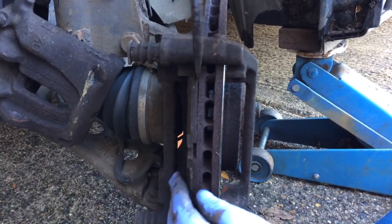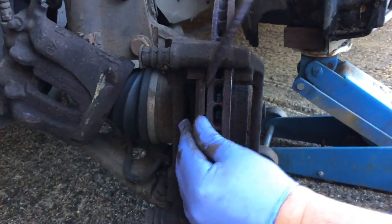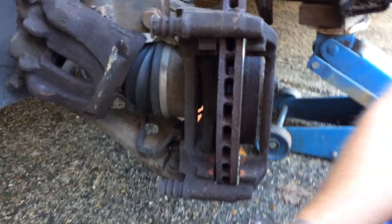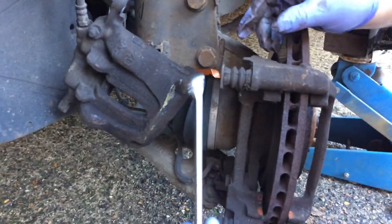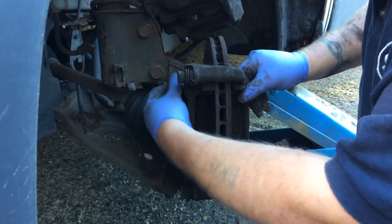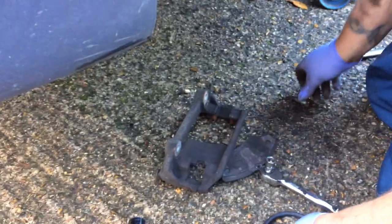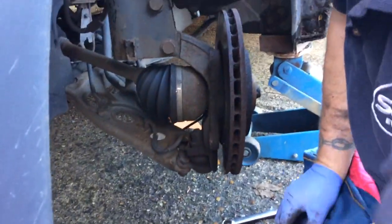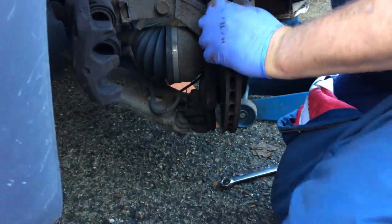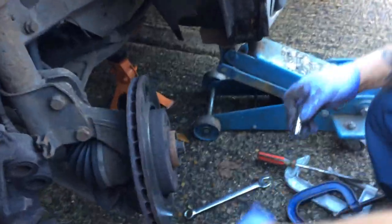As you can see, the pads have about 2 to 3mm left on them. The caliper carrier bolts are 18mm - two bolts in there, just crack them off. The caliper comes off simply enough with two bolts. We've got a bit of work cleaning that up in a minute, but first we're going to concentrate and get the disc off. You might find it's going to be partially seized on with all the rust onto the hub and just needs a little bit of persuasion.